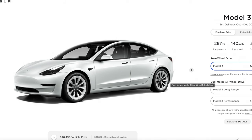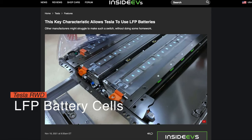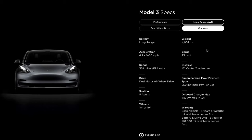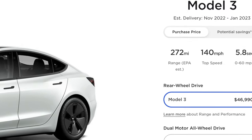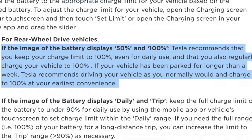In the standard range Model 3s, they are using LFP batteries, which are different than all the other batteries. This battery has decreased range, decreased high charging capacity, and decreased power. However, the benefit with LFP batteries is that you can charge to 100%, which means you can get the full miles listed on the Tesla website every day. On the battery screen, you'll know you have LFP batteries because you'll see zero to 100%, and Tesla actually recommends charging to 100% every day.